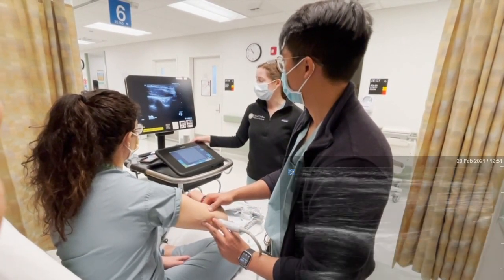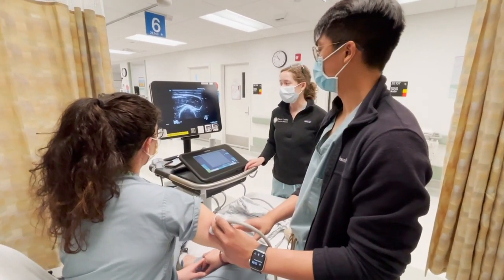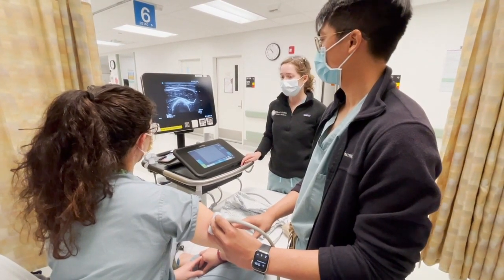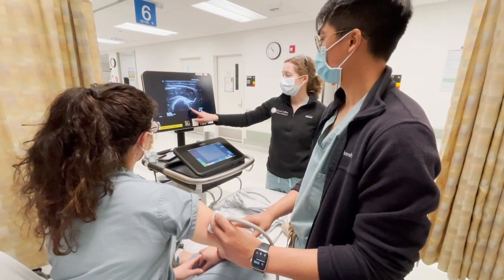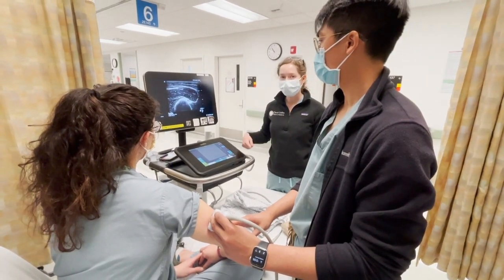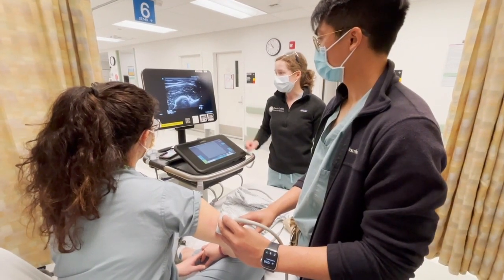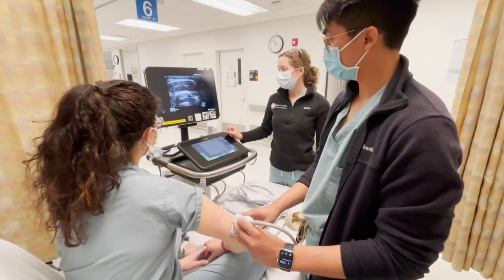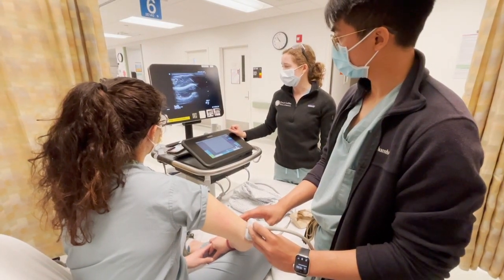Now we're going to take a look at the same area of the upper arm and elbow in a short axis view. With the probe indicator pointing medially, we can actually see the radial nerve really nicely here. Sliding inferiorly towards the elbow, we can see the triceps muscle and the nerve, and as we get closer to the elbow we will see the medial and lateral epicondyles.